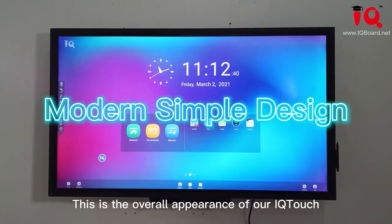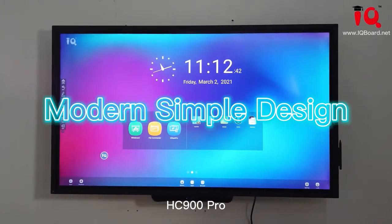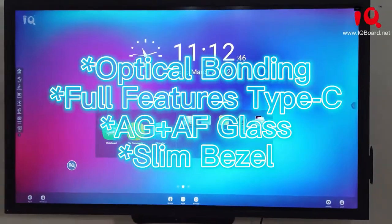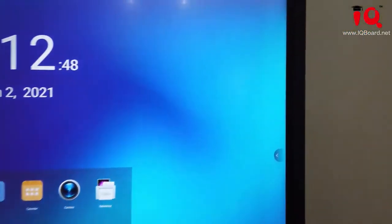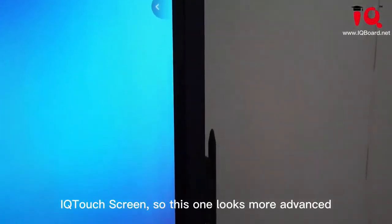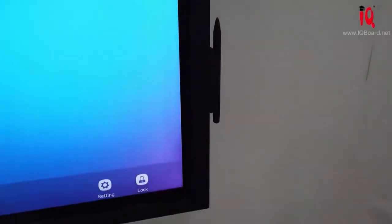This is the overall appearance of our IQ Touch HZ900 Pro. Let's take a little closer. As you can see, we have used very slim bezels for our IQ touch screen, so this one looks more advanced and simple.